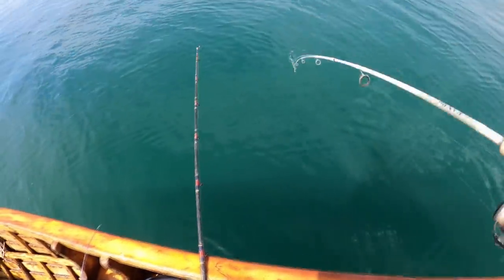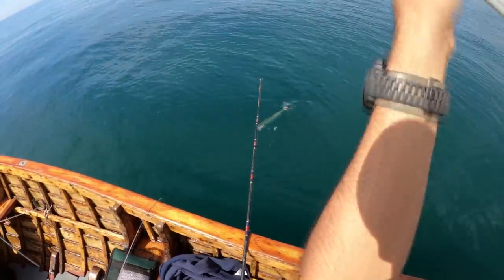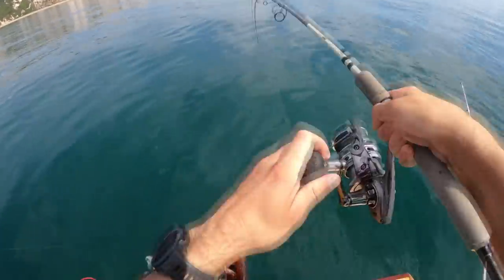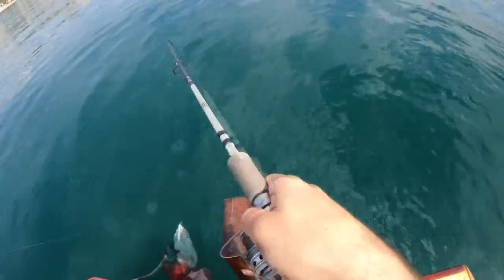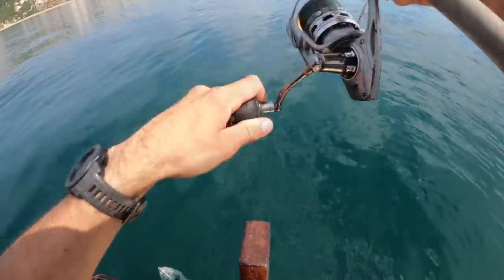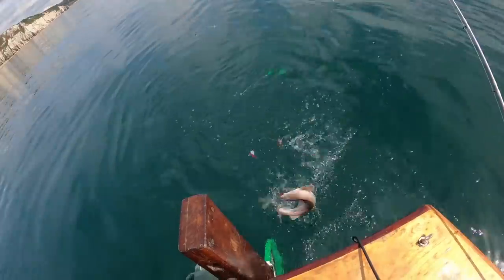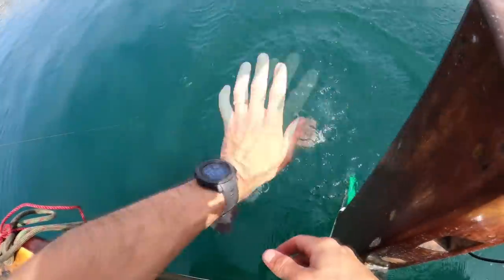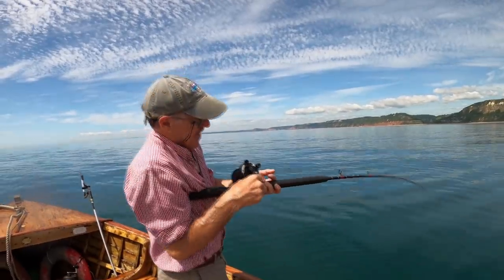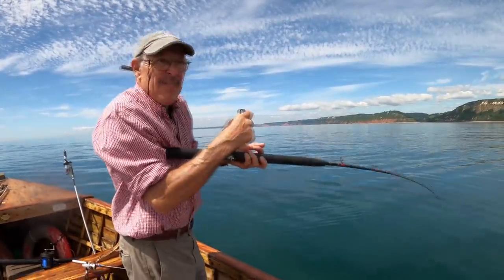It's a mackerel — oh, he's gone around the shark line. He's got two lines on. That's a great mackerel. It's braided — he's gone. I think it's a doggie. Yeah, looks like a dog huss. This is a dogfish.